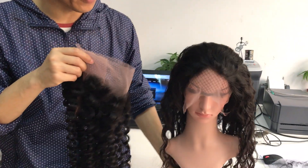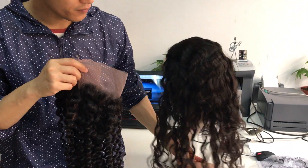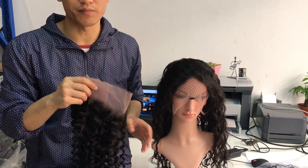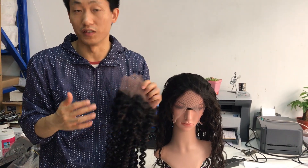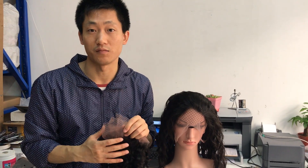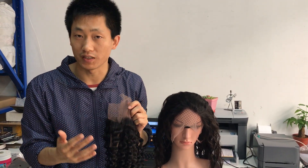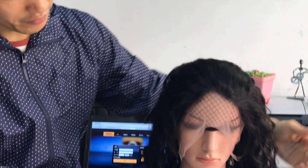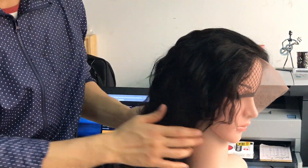Today I show you these two styles I produced for my customers. I don't want to run to other places to get different textures of the 360 frontal to sell to my customers — that's no good. So if you give me like 15 days, or if we're busy, 20 days, then we can produce well for you. Let me show you now.